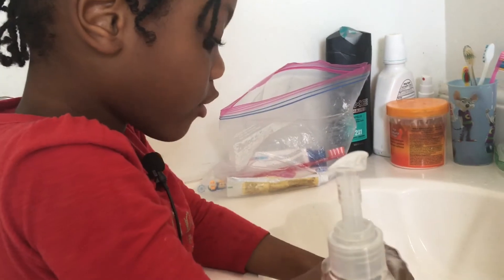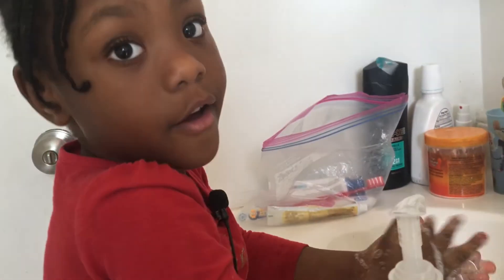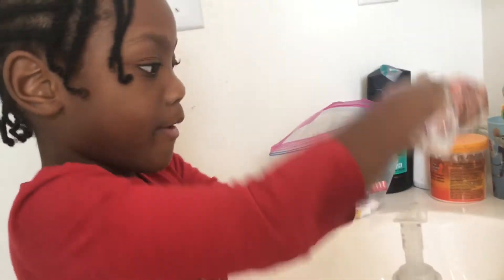Wet your hands a little bit — actually scrub for 20 seconds. And then I have the floor.